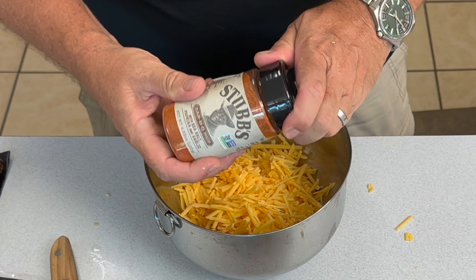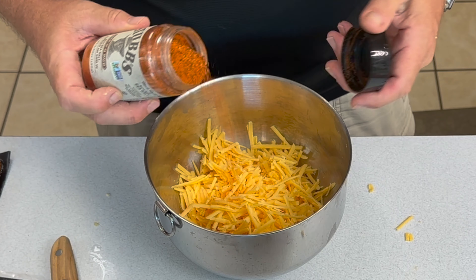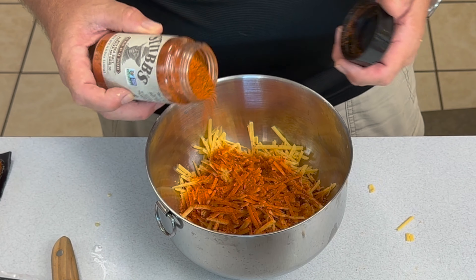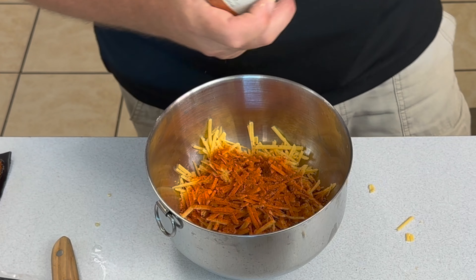You'll see me using these dry rubs all throughout the video. Be careful with them — some of them are kind of salty and I got a bit heavy-handed on the mix right here.